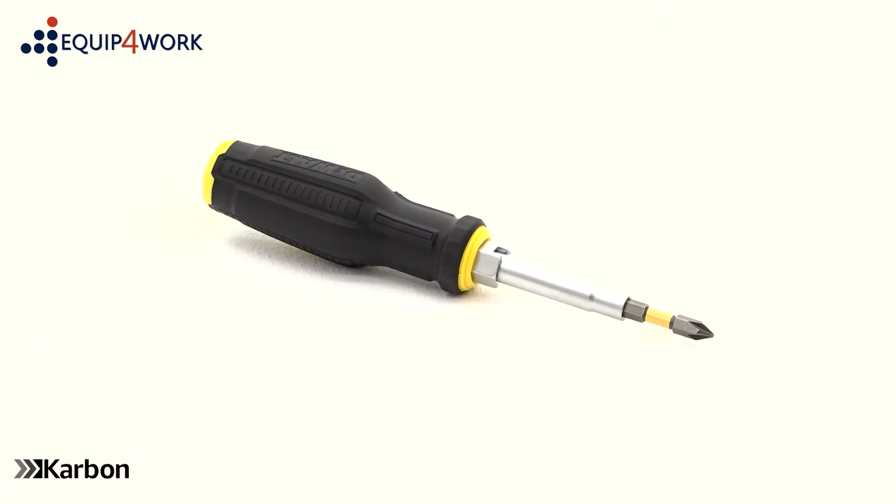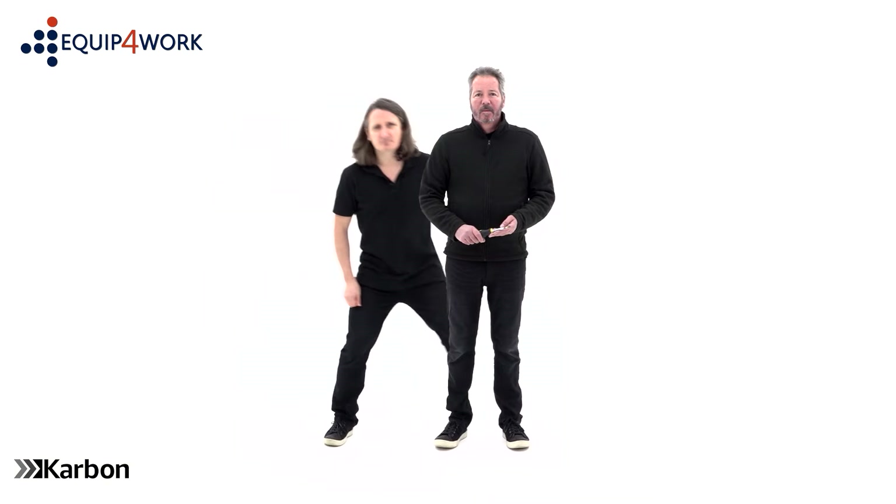You will also need a Philips crosshead screwdriver. Please note this item is a 2 person assembly.